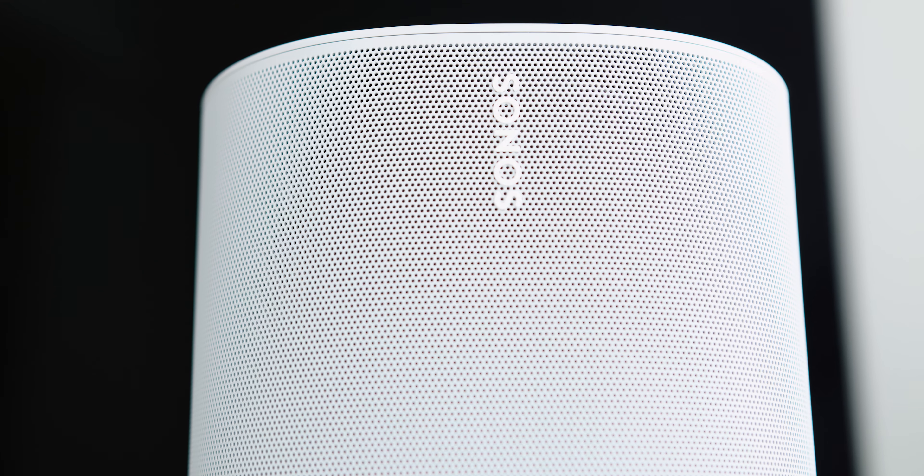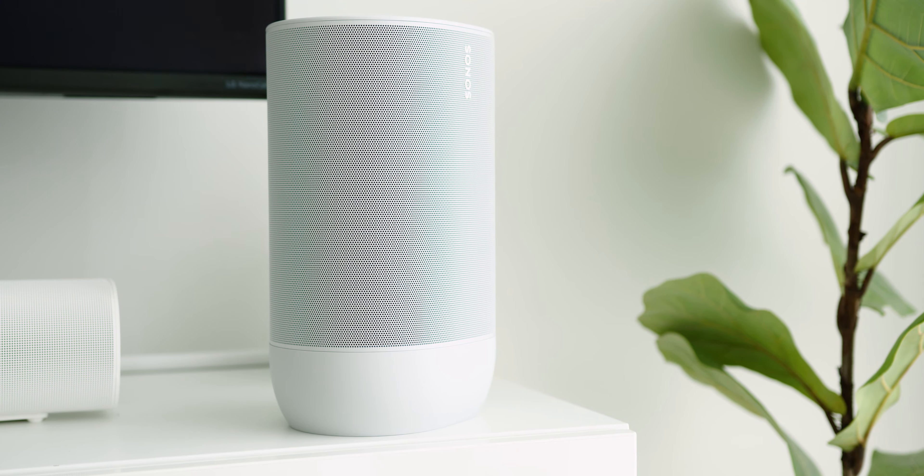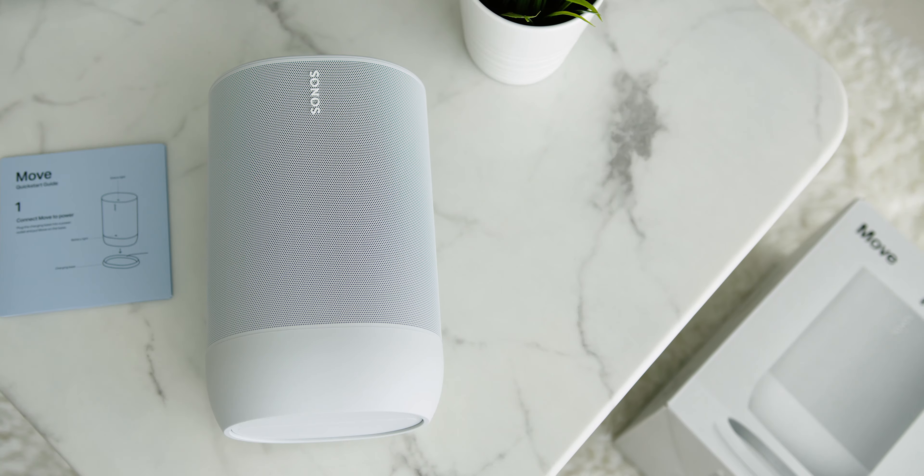Let's dive further into the speakers. First, there is a single downward-firing tweeter for a nice high-frequency range of sound, and because it faces downwards, it disperses sound evenly as opposed to a singular direction. Then there is also a single mid-woofer that gives a really good balance of mids and quite a powerful, deep and extremely rich bass. All of these speakers are powered with two Class D digital amplifiers built-in to give you the best output of sound without any distortion even at maximum volume.